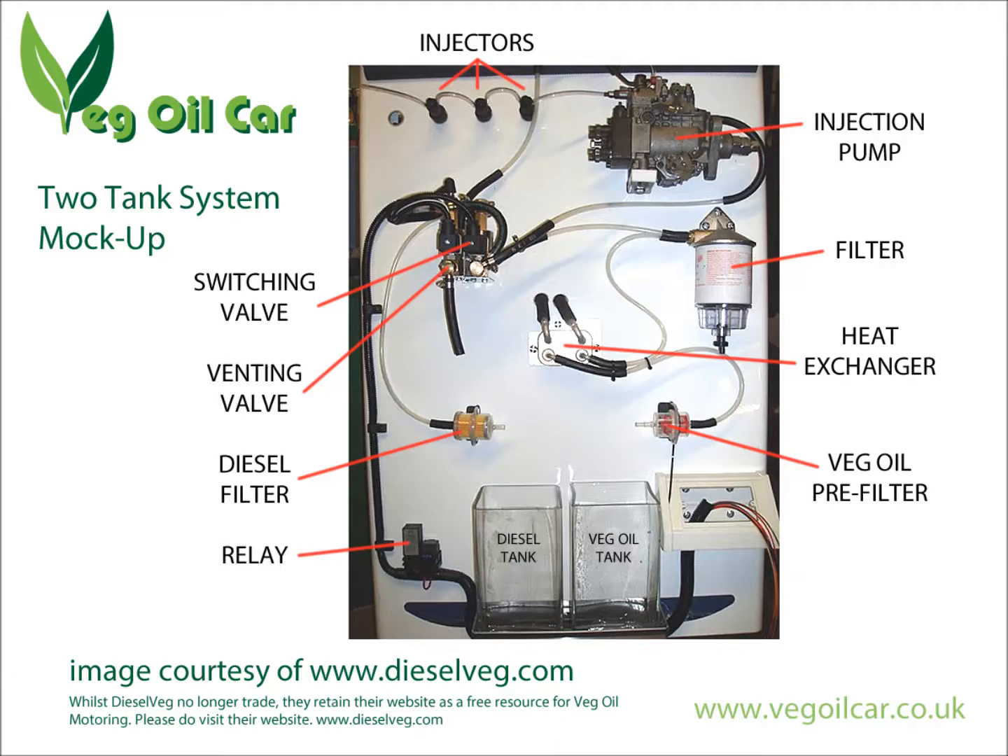That temperature is translated through the heat exchanger to the vegetable oil, so the veg oil is starting to warm up in the pipes. Once it reaches the ideal temperature, you hit a switch on the dashboard. The switching valve kicks in, turns off the diesel, turns on the vegetable oil — now introduced hot into the injection pump, through the injectors, and into your engine.